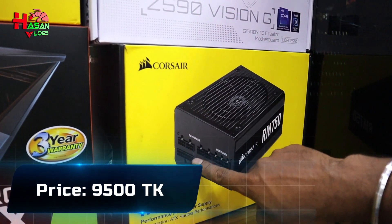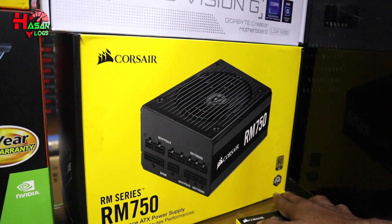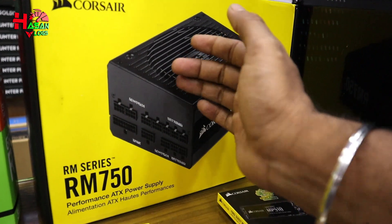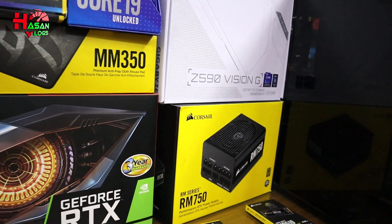Full modular power supply, 80 Plus Gold certified. Even the power supply warranty is 10 years. The brand price is around $500.